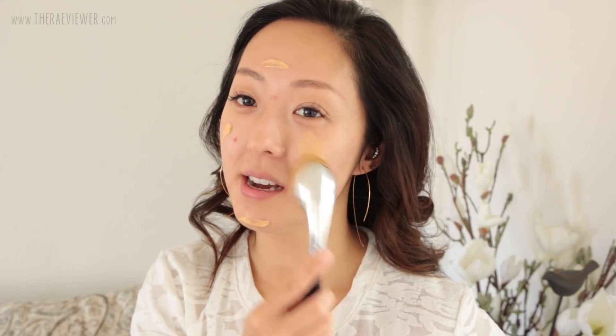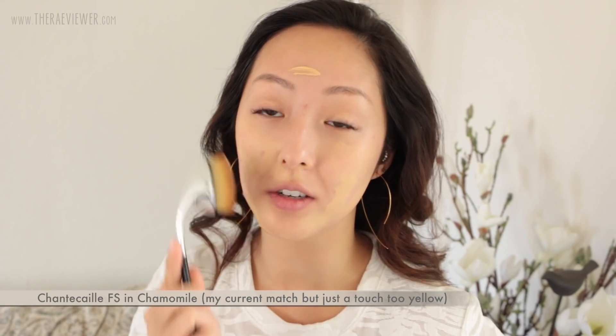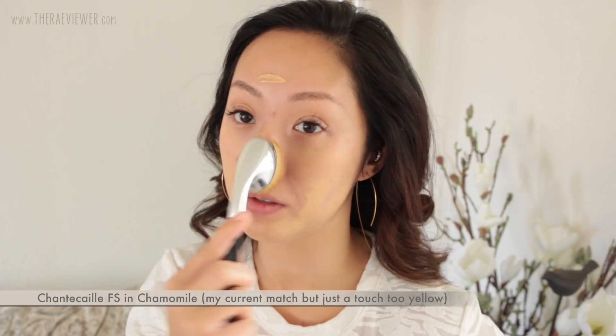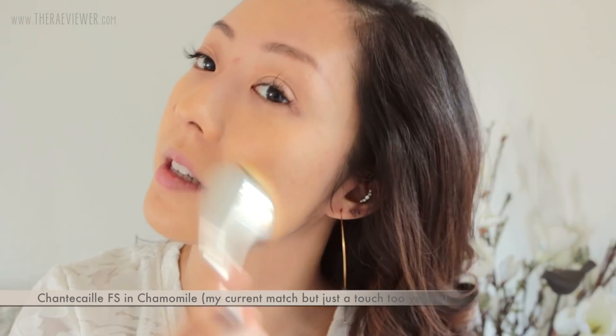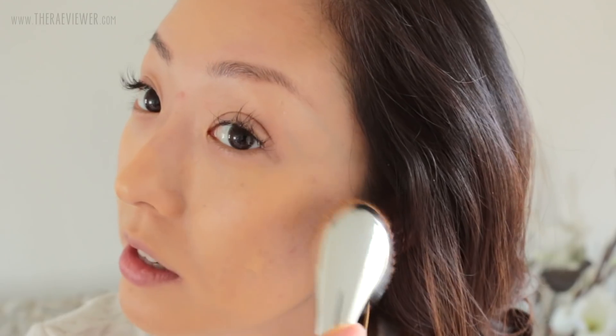Rewind, because that was clearly way too dark for me. Right now I'm just using Chamomile by itself, which is probably a better idea in the first place. You really don't need too much of this, especially if you're using an Artiste brush. I'm just going to step in a little closer so you can see how the texture looks on my skin.